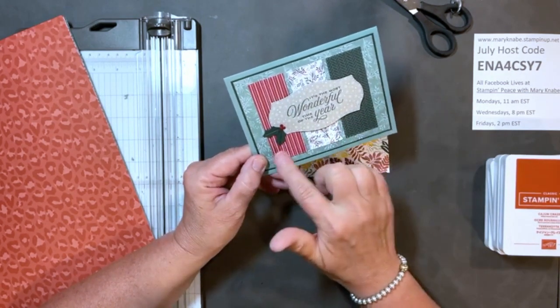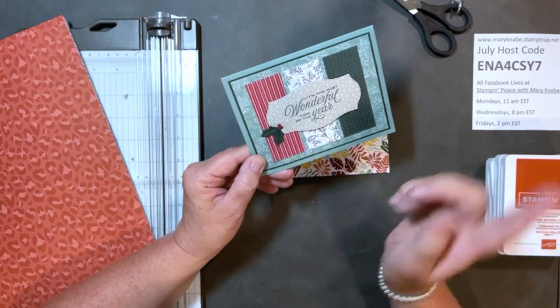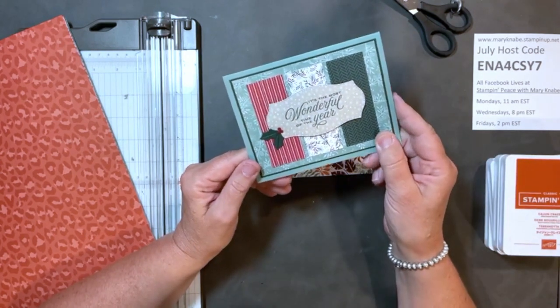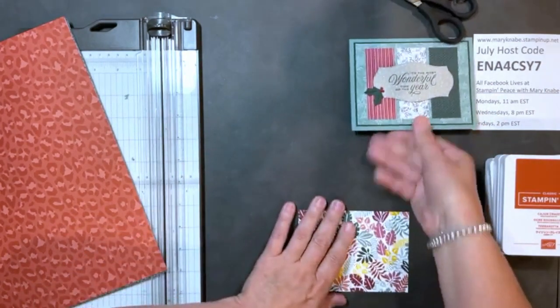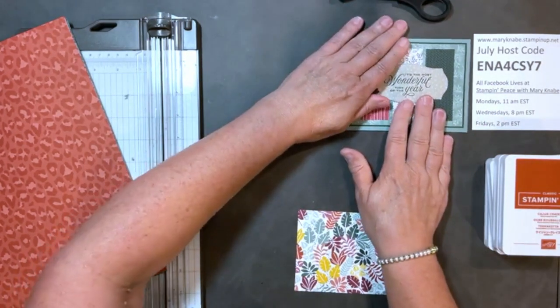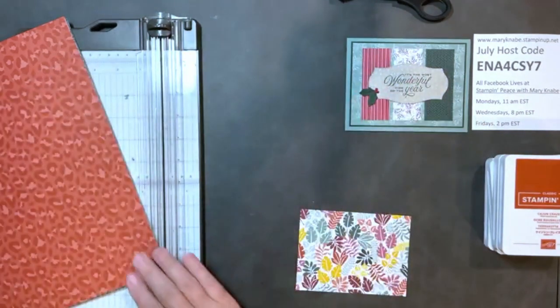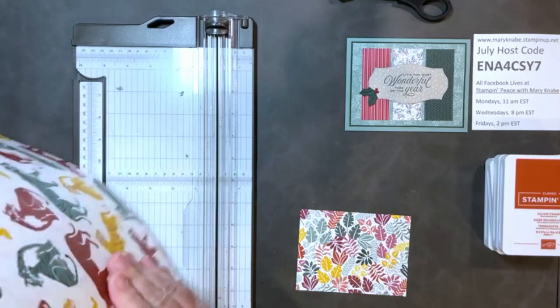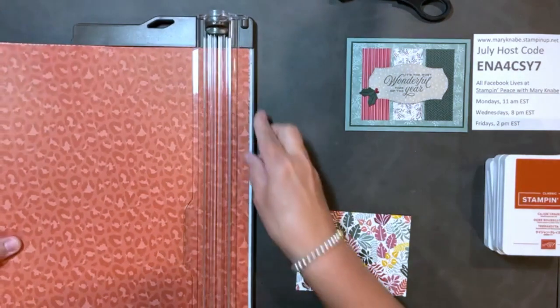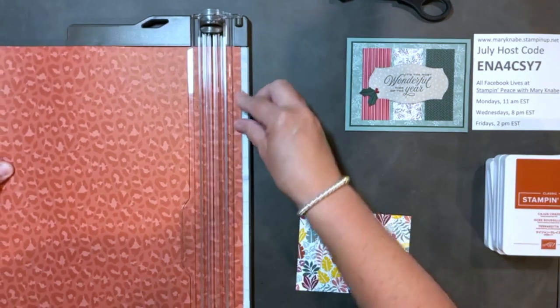Each of the strips measures one and three quarters by three and a quarter inches. Somebody might not have the stitched rectangles and they're just going to cut strips — or perhaps you see a card with strips and you think this might be a great time to pull out those stitched rectangles. You can go back and forth. Casing is just looking at something and pulling your ideas from there, whether you change a little or change a lot.